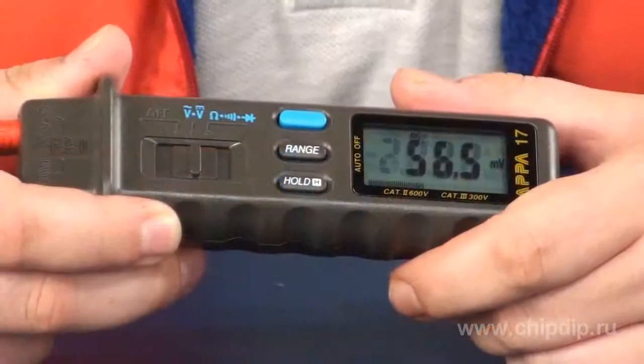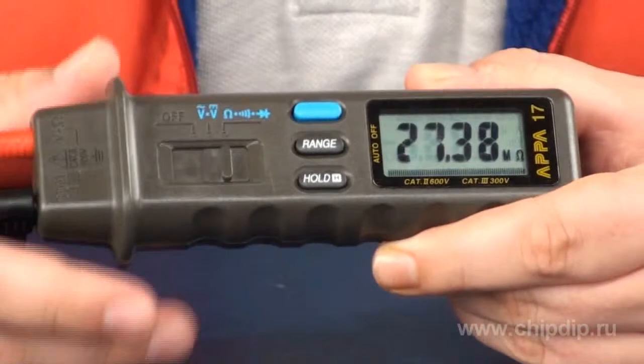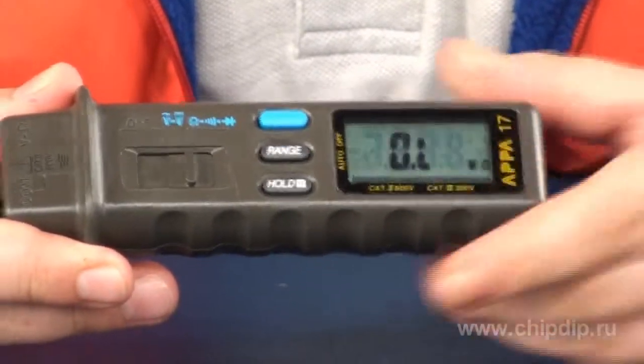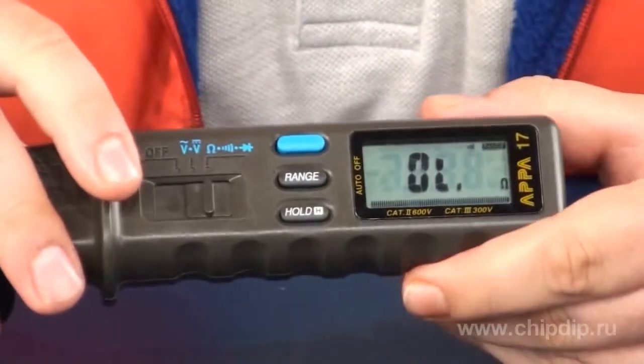If we turn the switch fully to the right, this will activate resistance measurement mode. We can then use the same blue button to select the diode testing mode or the mode for checking circuits for continuity. The maximum resistance value is 30 megaohms with an error of 1.2% to 3% for various ranges.